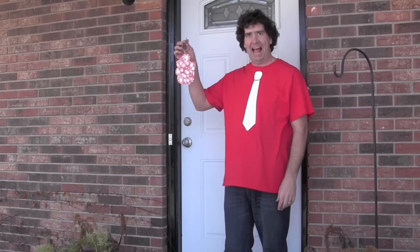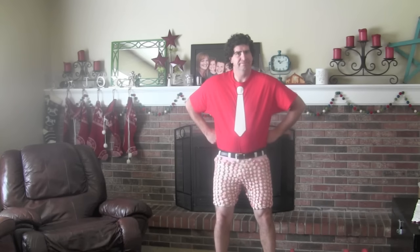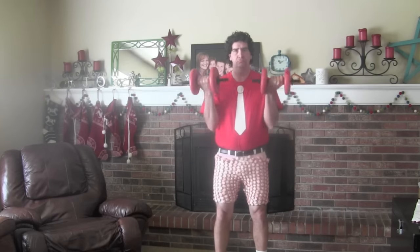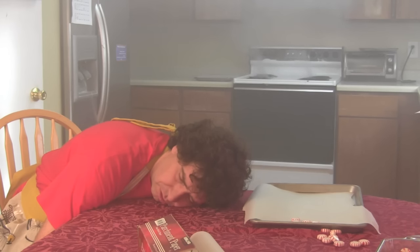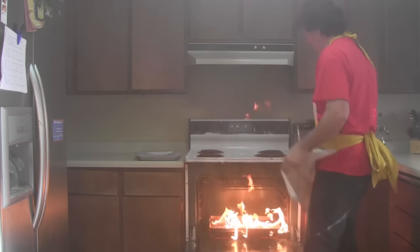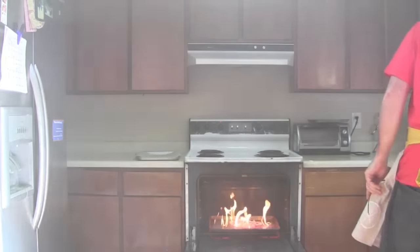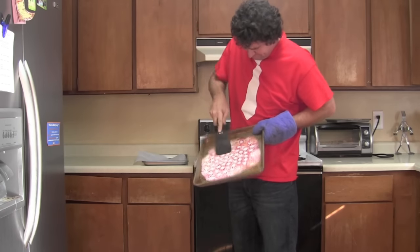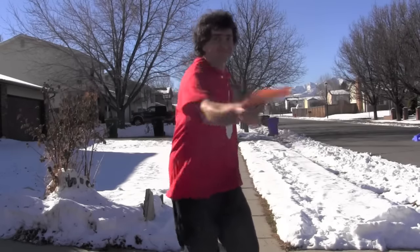Not a sled, a keychain. Shorts. A Frisbee! Merry Christmas everybody!